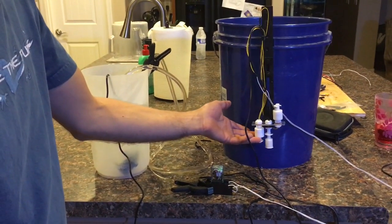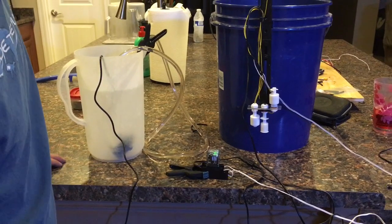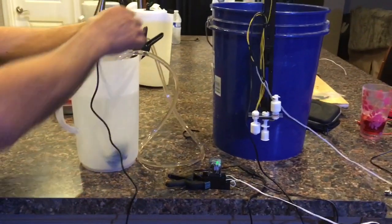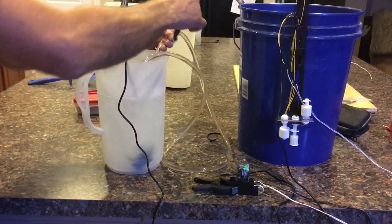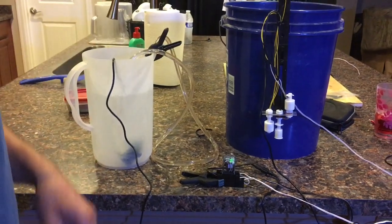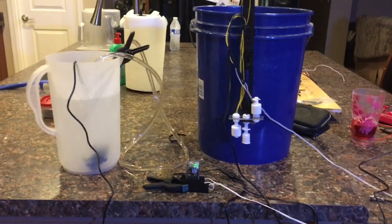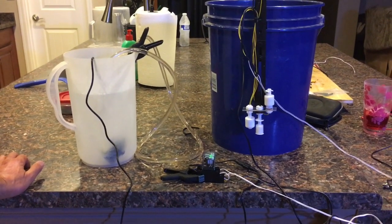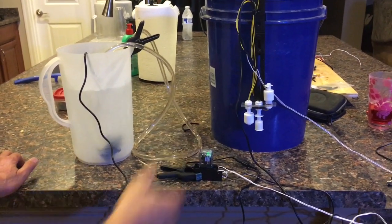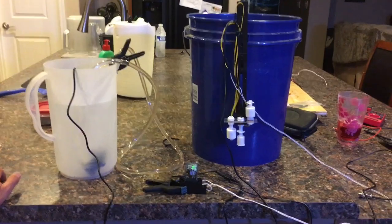The only other thing I might add is one more float switch in the bottom with the pump so that if the container ever runs out of water I don't run the pump dry. I'm also going to put a timer backup on the outlet so it'll only run for five minutes a day, because that's all it needs. That way, even if one or both switches go bad, it's only going to pump for five minutes and then shut off.